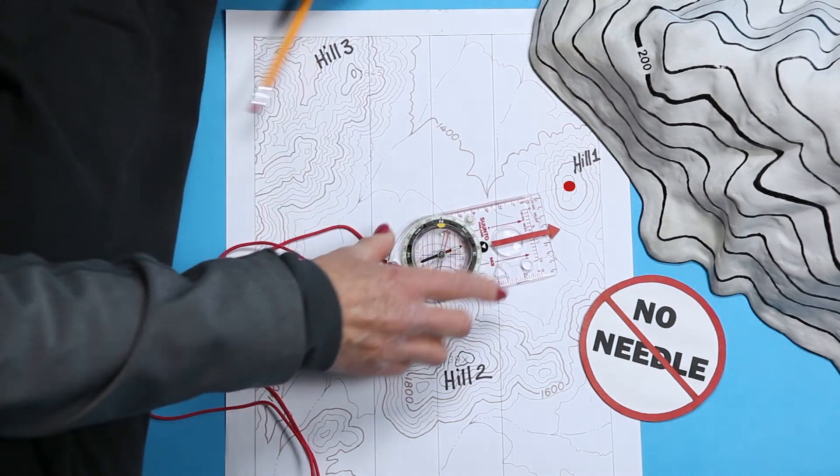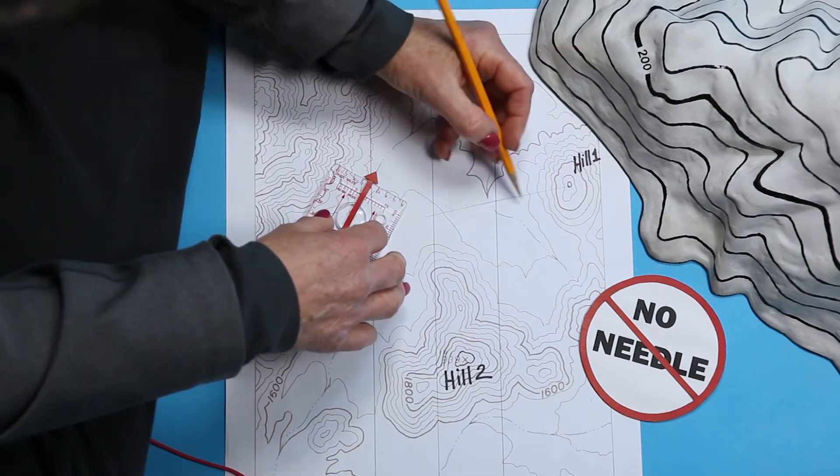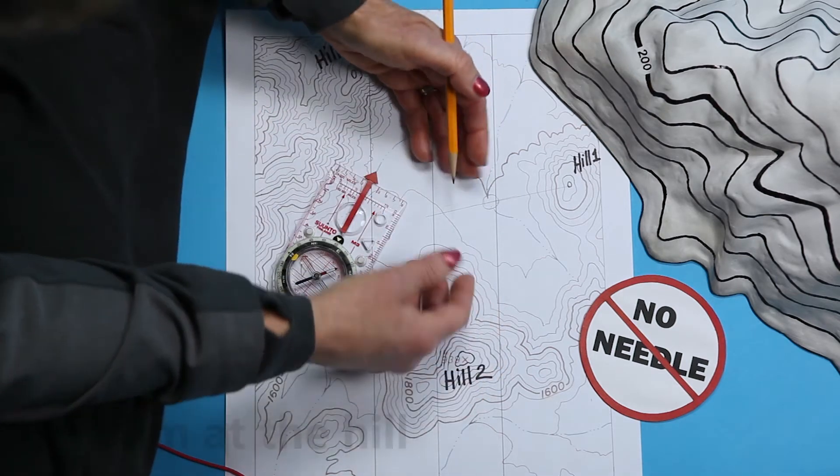If you know you're standing in a big, major, 10-mile-long wash and you just don't know where, one bearing line might be all you need to locate your position. But you look around and you're not in a wash, so take two more bearings.